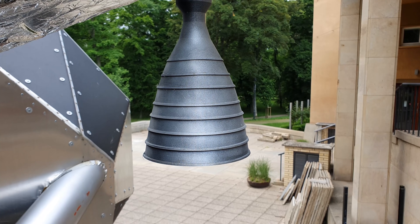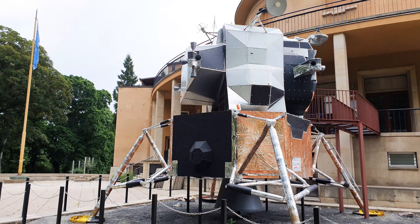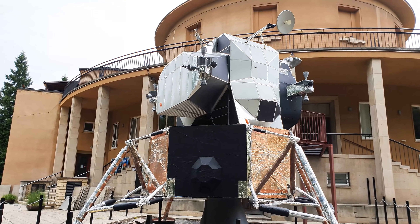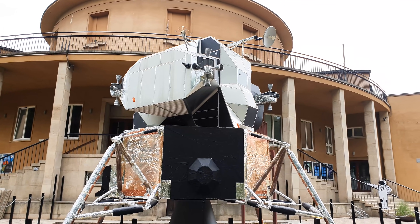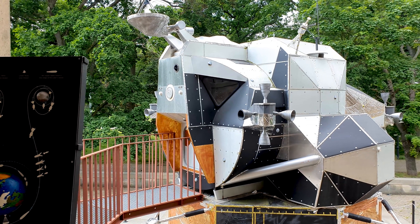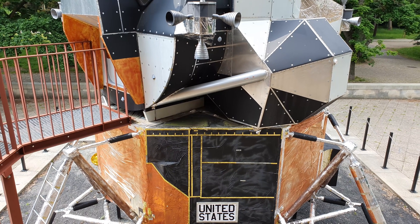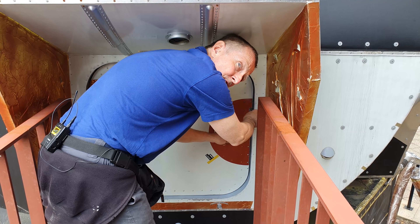When we decided to place the lunar module outside, we tried to anticipate the worst sources of wear and tear — sun, frost, wind, or vandalism. Well, now we know: it's birds. Magpies are fascinated by the materials, especially the aluminum foil. They peck at the module all the time and use the bits and pieces to build their cosmic nests in the surrounding park.